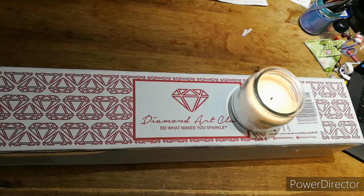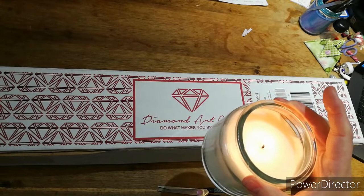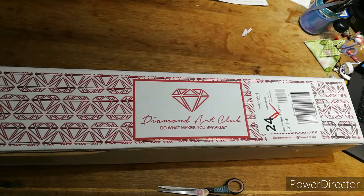Hi everyone, it's Cal from Cal's Crafts. Welcome back if you've been before, hi if this is your first time. I've just got some scissors. I think you're prepared and you never are, but today I've got an unboxing. I've got my candle lit for prayers and thoughts and positivity for anybody out there that may need it, so I'm going to put that well out of reach so I don't set anything on fire. I've got my cup of tea and we're going to get into this.